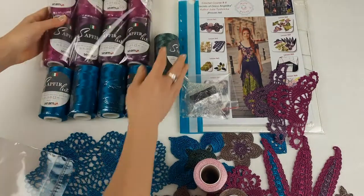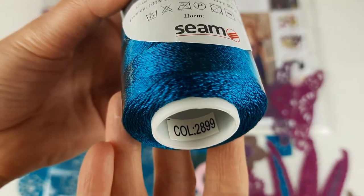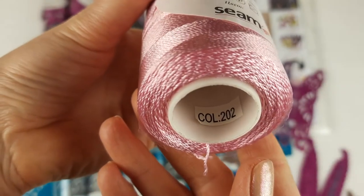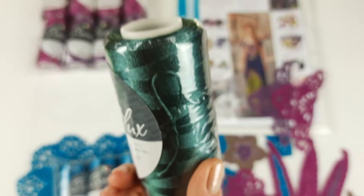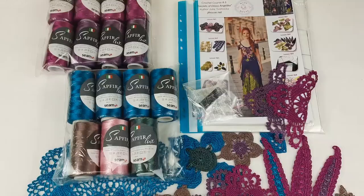Next is the main color for our skirt — eight cones total. Here we have number 2899 — four cones of teal. Next, cappuccino color number 675, and light pink number 202, and dark green — let's see closer — number 958. So we have all the yarns ready.